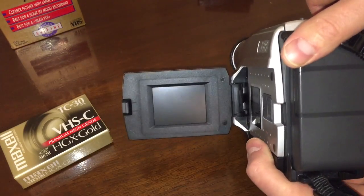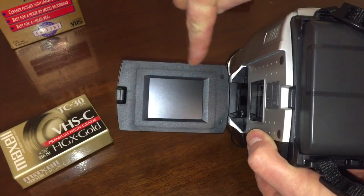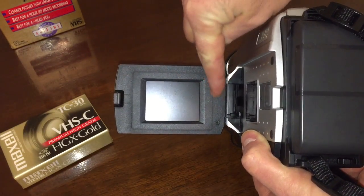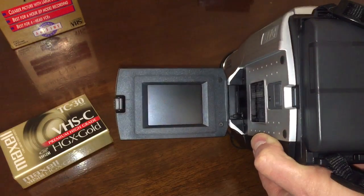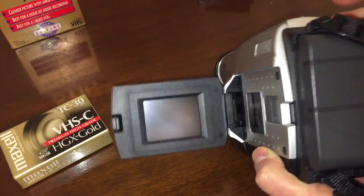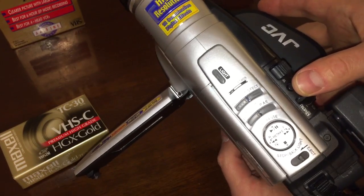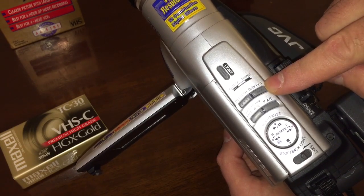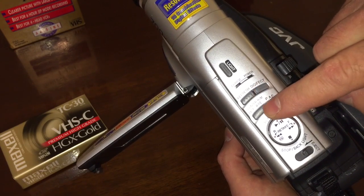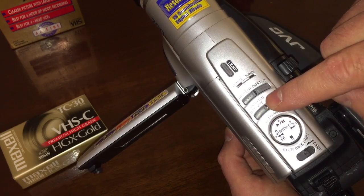We have some controls on the top. We have our light control, which is blindingly bright. Digital effect, refresh, counter, reset, memory.